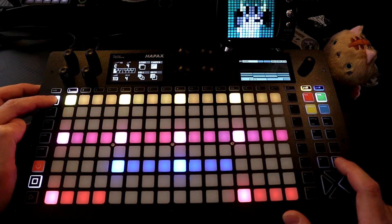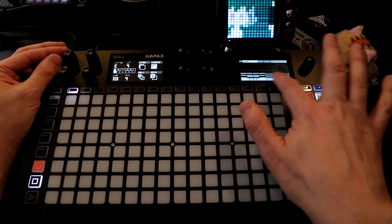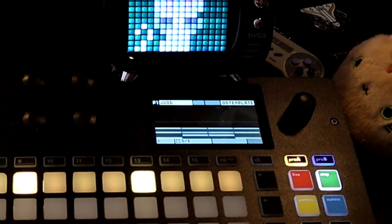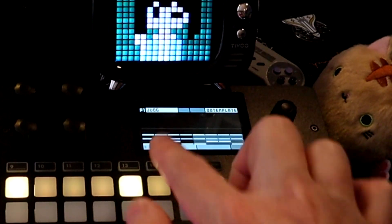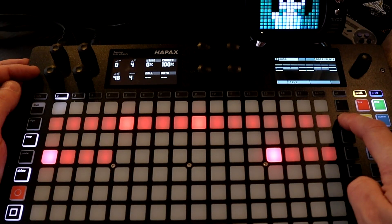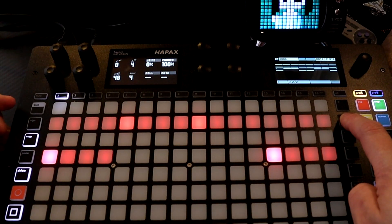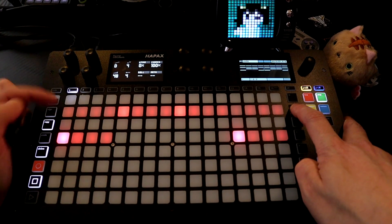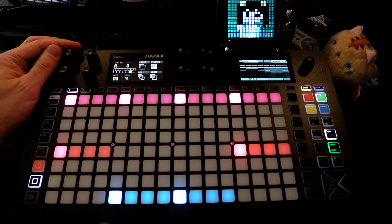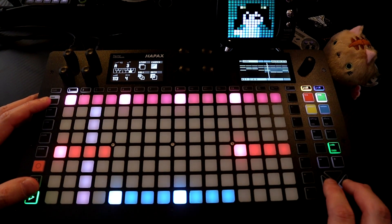If I hold down second and press plus, we can duplicate the pattern and scroll over — you can see it doesn't duplicate the notes. Let's press second and minus to bring it right back. If I press second and right arrow, it's going to duplicate the pattern. If we switch screens it looks identical. Let's say I want to change these notes here — I'll press all to select them, but it's also selecting the other notes. So I press second and now it's just going to move the notes on this screen. Second and play to listen to this part.